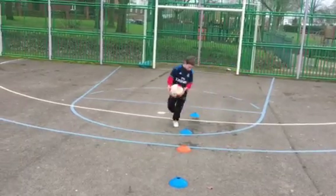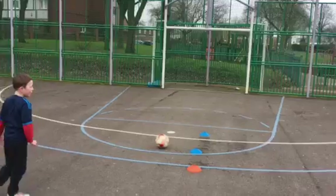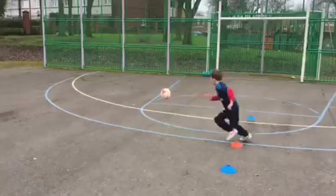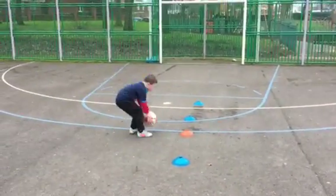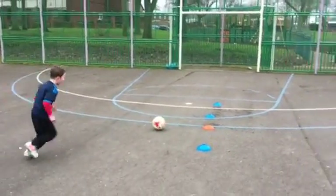Come on Tommy, we'll be trying to hit the crossbar, remember. Lean back Tommy. Oh, unlucky. Very good. On the crossbar. Further back now. Lean back.